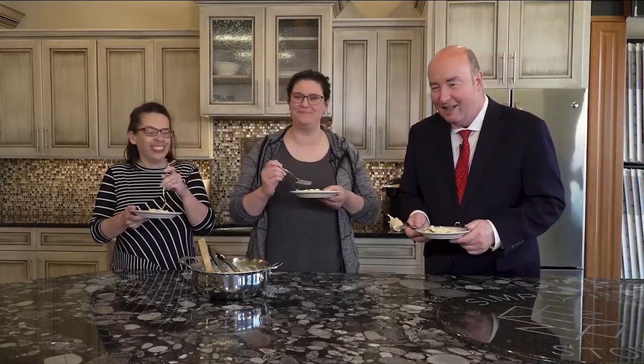Now I just need some white wine. Let's go get that! Thank you so much, I really appreciate it.